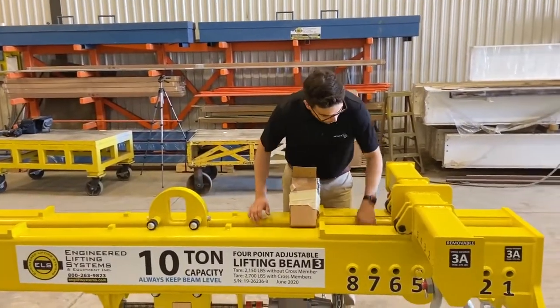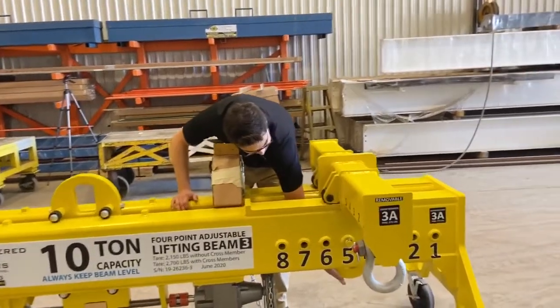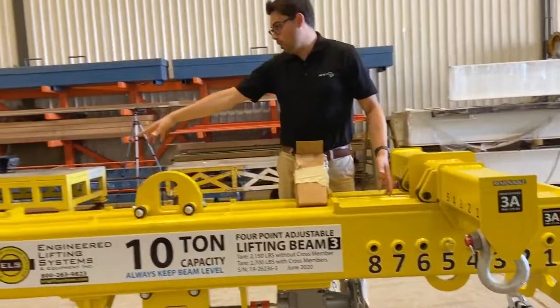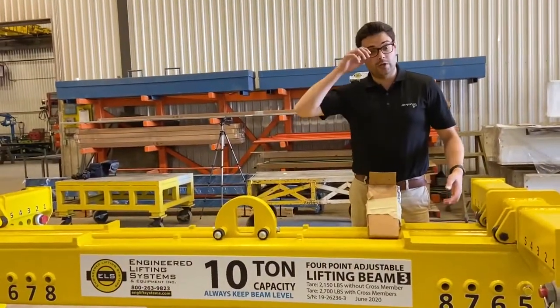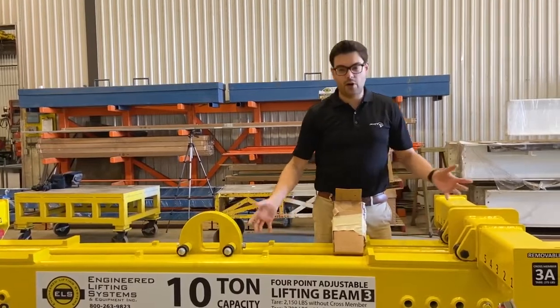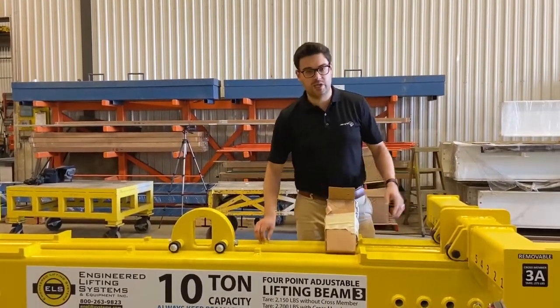You could do a two-point load from the plates in the middle, or you could use two points on the end plates as well. You can do a two-point, three-point, or four-point — however it can balance. That's part of all the adjustability and the modularity that comes with this beam.